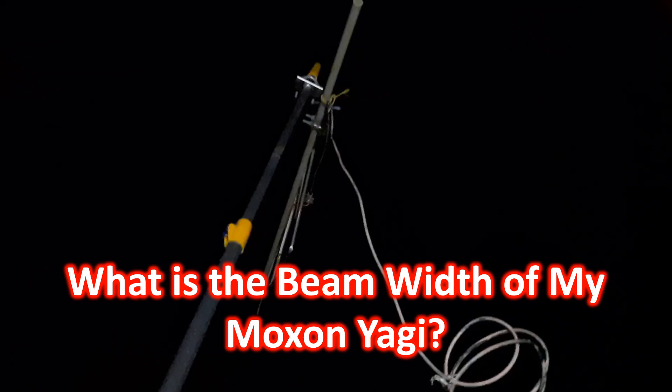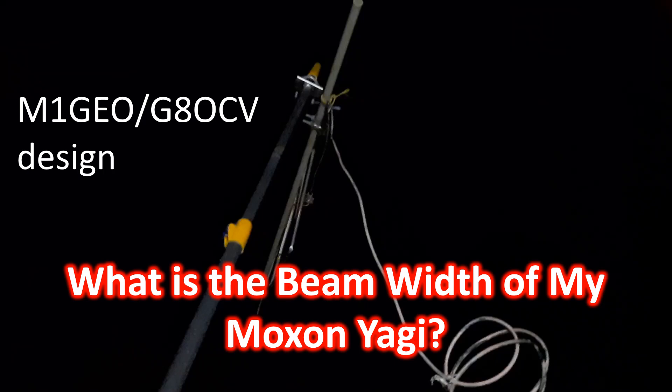I had homebrewed a Moxon Yagi some time back and have been using it for LEO MHO radio satellite operations for the past few months. Being an antenna with only a single Moxon rectangle for VHF, I knew the beam width would be rather high. When I checked the M1GEO G8OCV page — the design which I had used — there were plots of radiation pattern for both VHF and UHF, as well as the resonant frequencies. Resonant frequency at VHF was 145.825 MHz and that at UHF around 437.25 MHz.